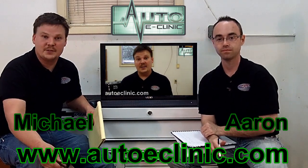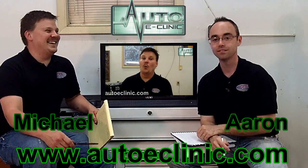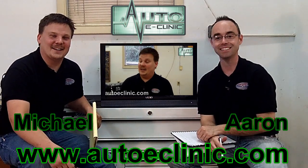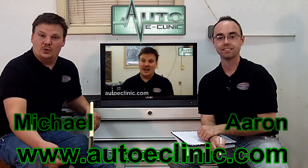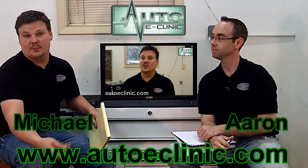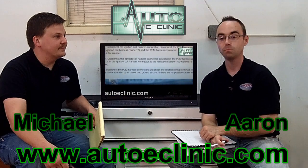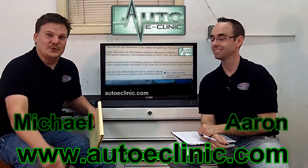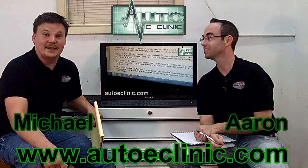Thanks for tuning in. Any questions, comments, or concerns — check us out, email us, tweet us, fax us, telegraph, carrier pigeon — you can get us at autoeclinic.com, autoeclinic@gmail.com. Check us out on YouTube, subscribe for all the latest updated videos, and keep an eye on us on Facebook and Twitter. And carrier pigeons — they're going to poop on something eventually, it's going to happen.